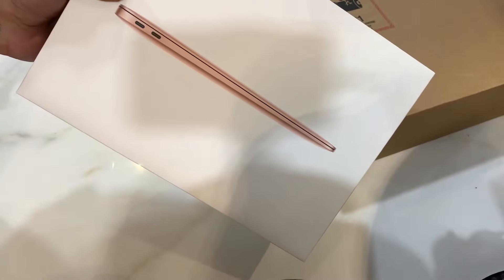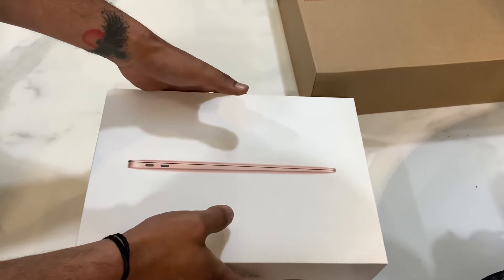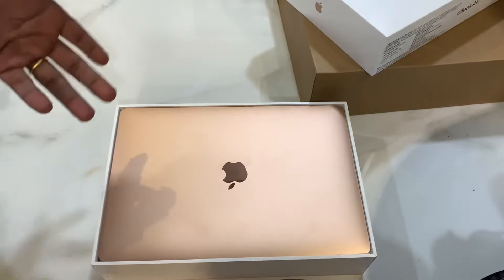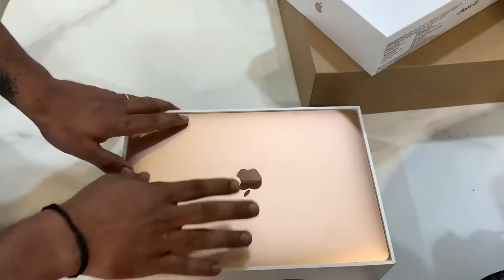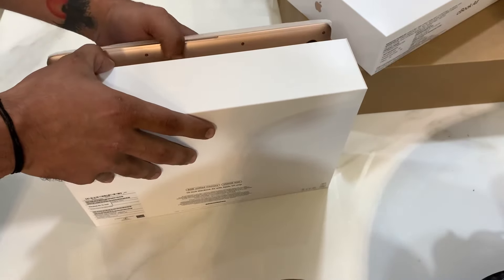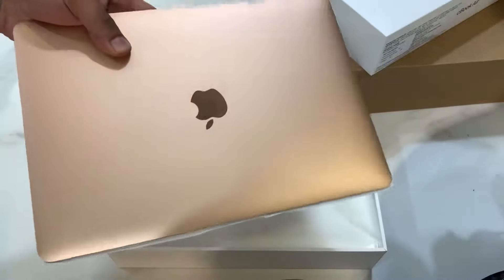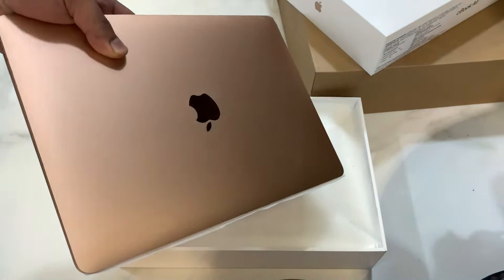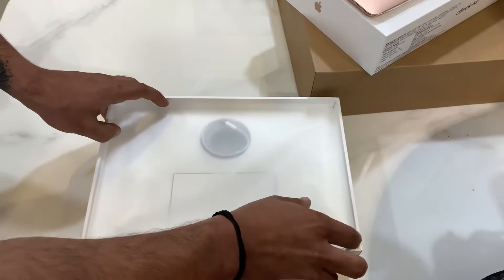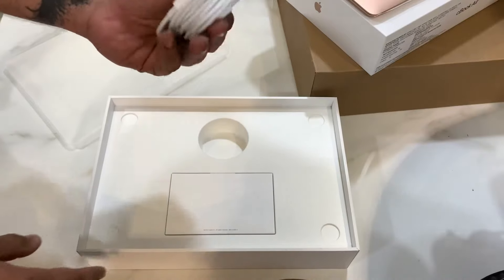I got this base model which is 8 gigs of RAM and 256 gigs of storage, and that too in a gold color. Here we have the typical Apple box, and on top you get some paper covering which I have already removed. Here you get the MacBook, which is 13.3 inches. On the side of the box you can see the screen size listed.